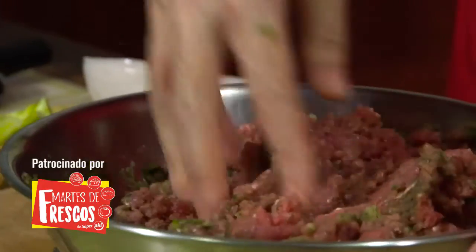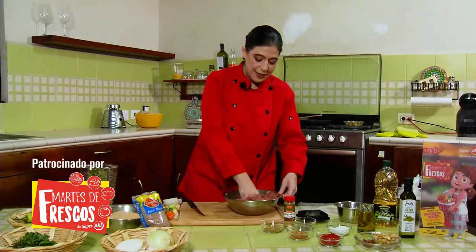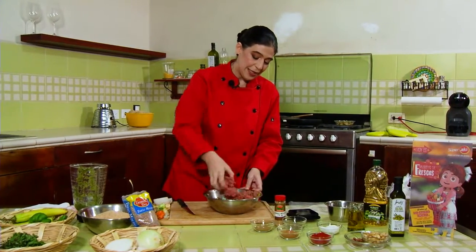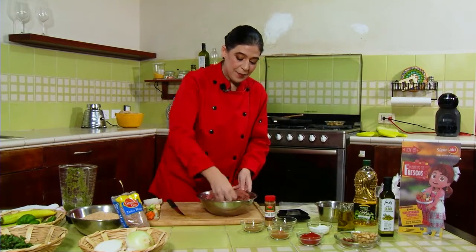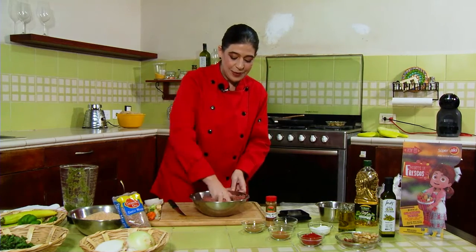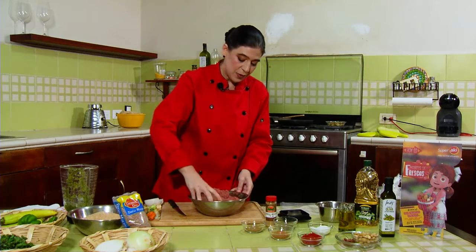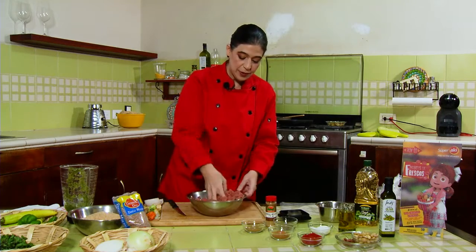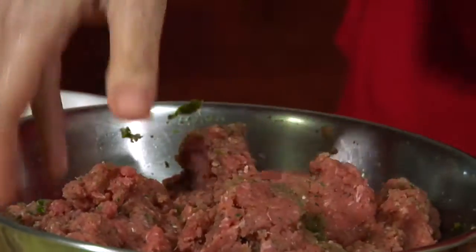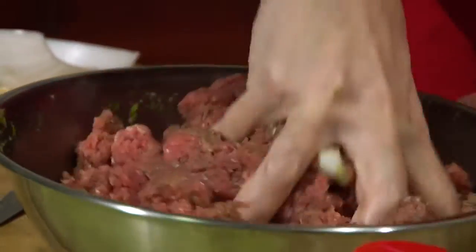This is a special recipe. It's not 100% the traditional Lebanese kibbeh recipe — it's been a little tropicalized for Yucatán, with the chile iscatík which is a traditional ingredient here. It also has habanero, which is like an upgrade, but it gives very good flavor. I highly recommend it. Once we have the meat mixed with these ingredients, we're going to set it aside for a moment because this meat gets mixed with fine wheat.